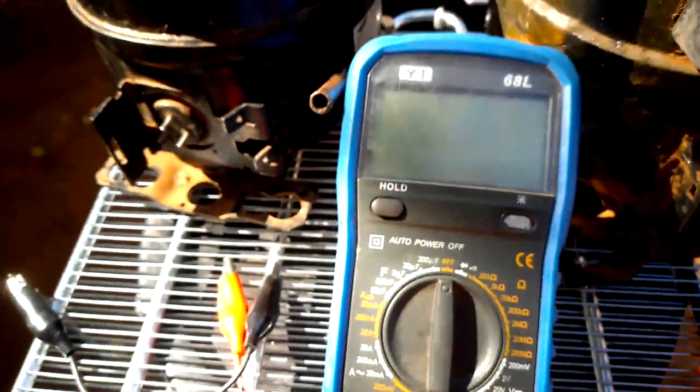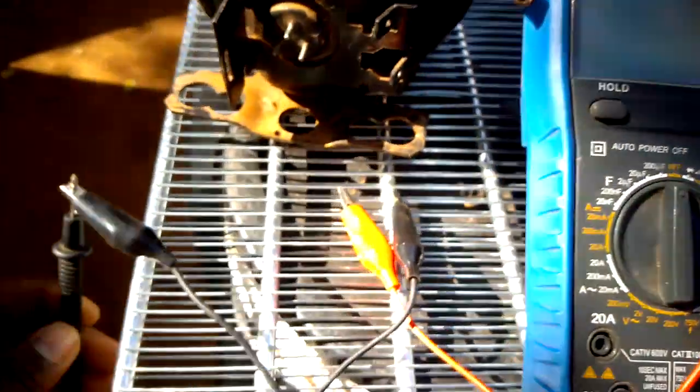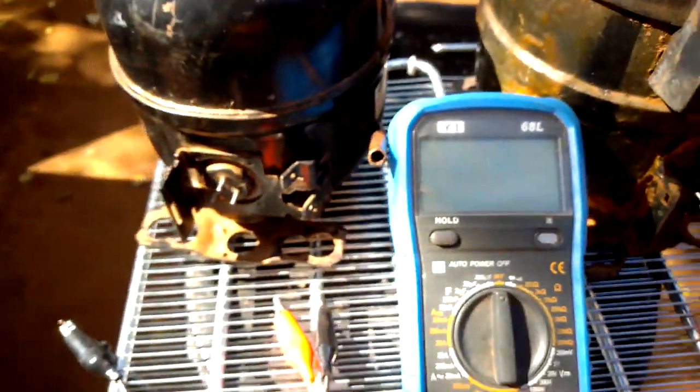What you have to do is put your multimeter in diode mode. Right now I'm using alligator clips, as you can see right here, so it will be easy since I'm holding the phone by myself.